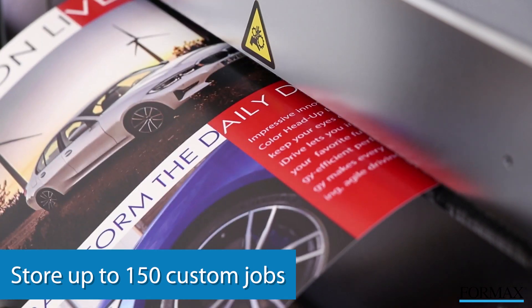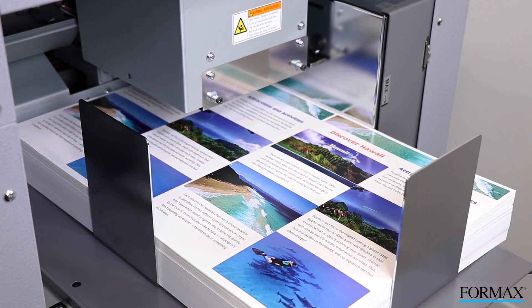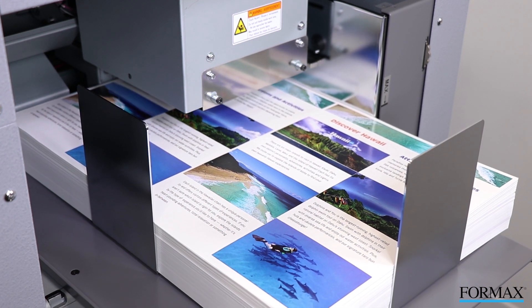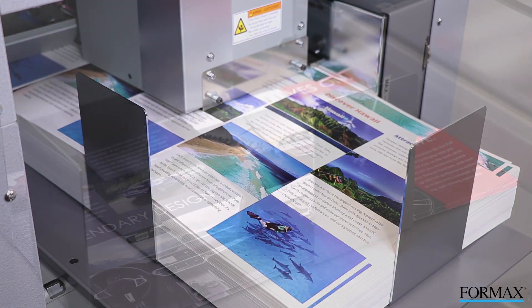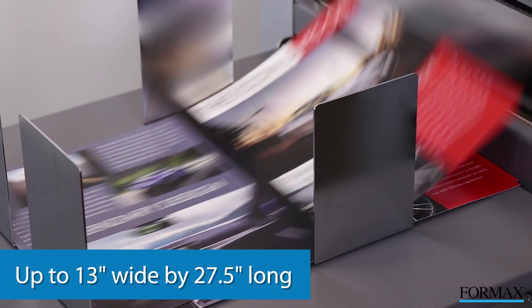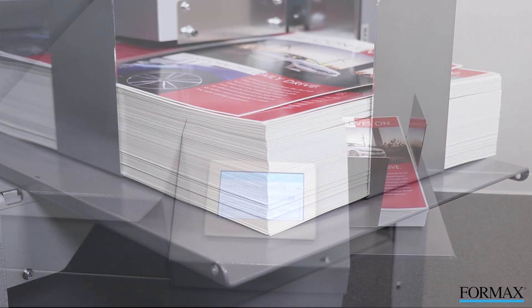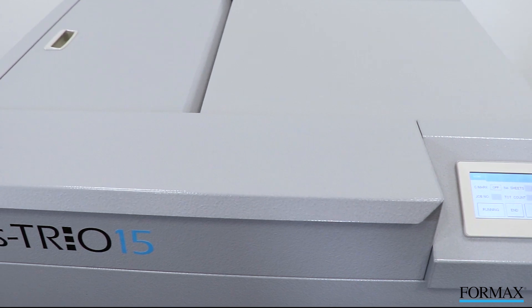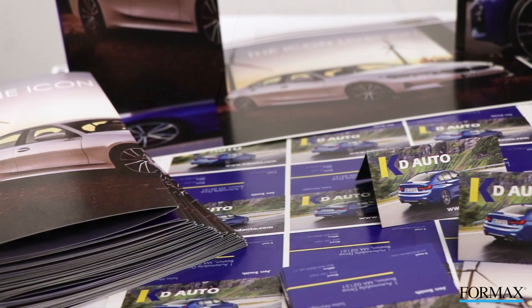Users can also store up to 150 custom jobs. The Atlas Trio 15 uses an upper belt tri-suction feeding system and a feed table which automatically elevates, giving it the ability to process sheets up to 13 inches wide by 27.5 inches long in paper weights from 120 to 320 GSM.